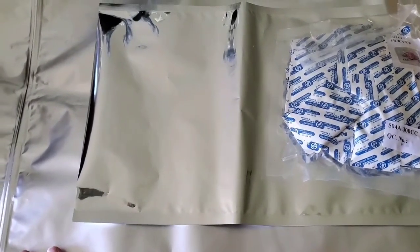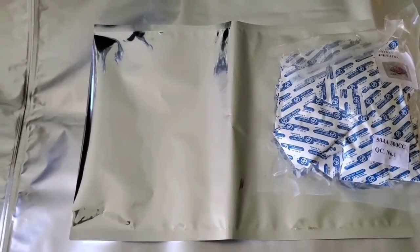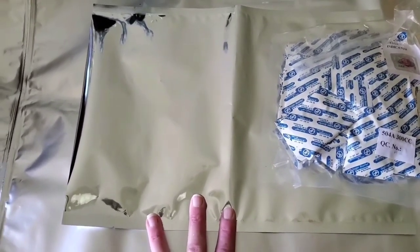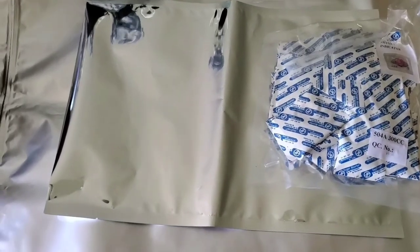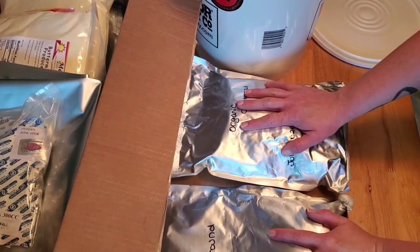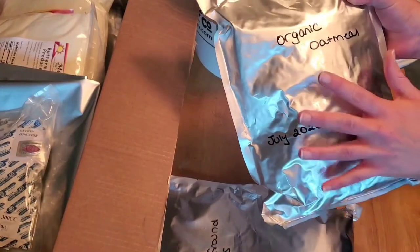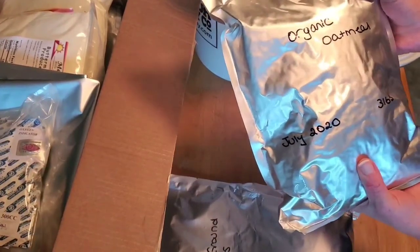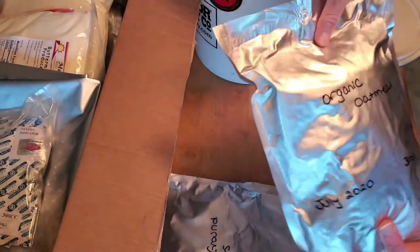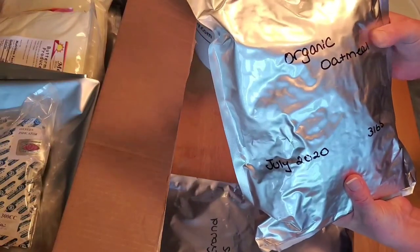I thought I'd give some background before we go downstairs to put food in the bags. Here's some oatmeal already in a mylar bag — as you can see, the oxygen absorber really sucked out all the air. It's very firm; you can't move anything around in there, which is a great result.